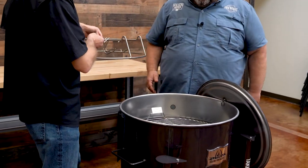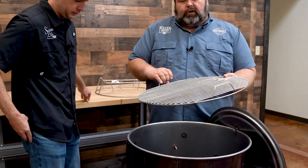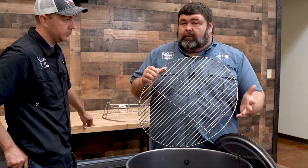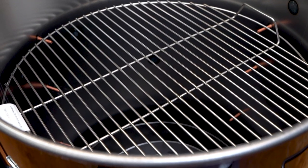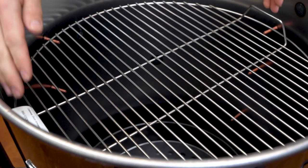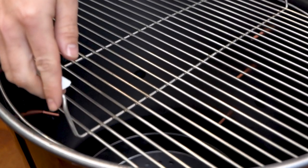This one we've got fixed up with our rib rack. It takes a standard 22-inch grate, just like a Weber kettle grate. One of the downfalls is the size though — you can only get like a whole brisket, maybe two or three butts on it, three or four racks of ribs. That's what you can get on one of these grates.